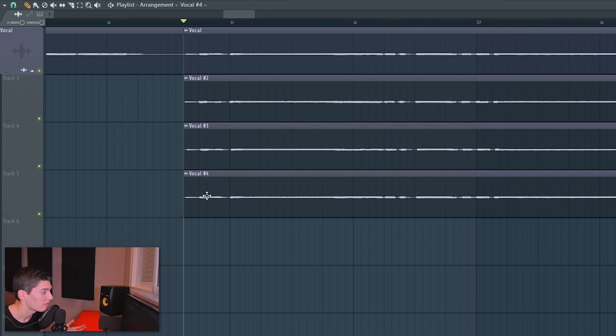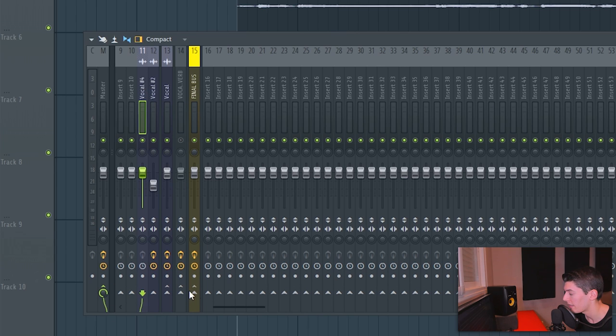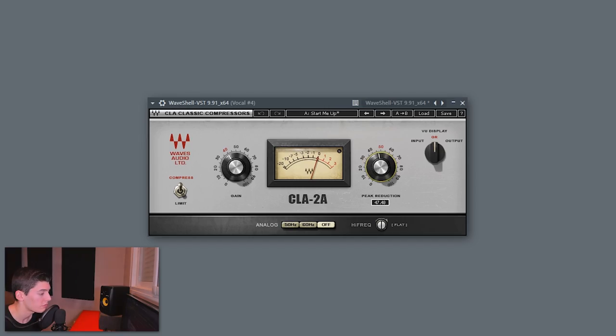Next, add the vocal in a lower octave — pitch it 12 semitones down — to add body and fatness. Clone the vocal, make it unique, pitch it down 12 semitones, and put it in a new mixer channel. You can either link it to the main vocal channel (so it shares reverb) or link it directly to the final bus without reverb, making it sound closer and more present. I'm linking to the final bus. Then EQ it by cutting the mids and highs, since those frequencies are covered by the main and side vocals. Compress it heavily using the CLA-2A.